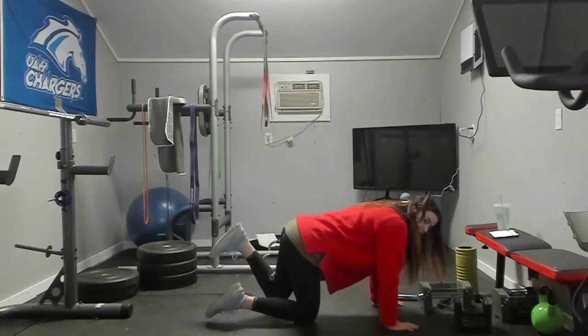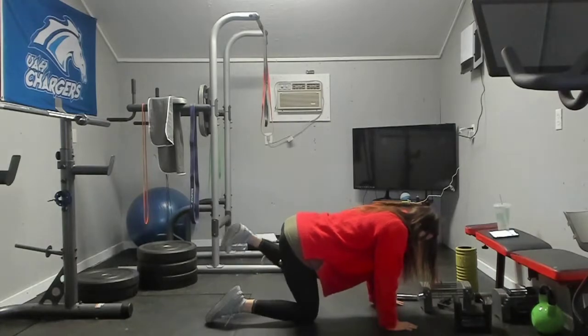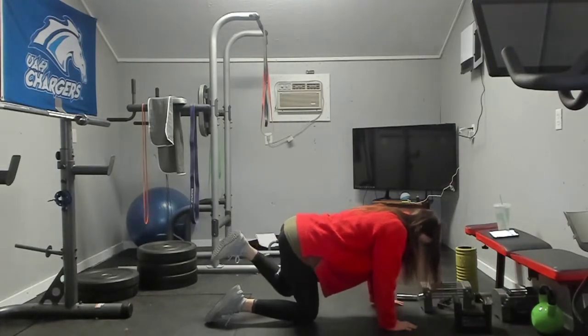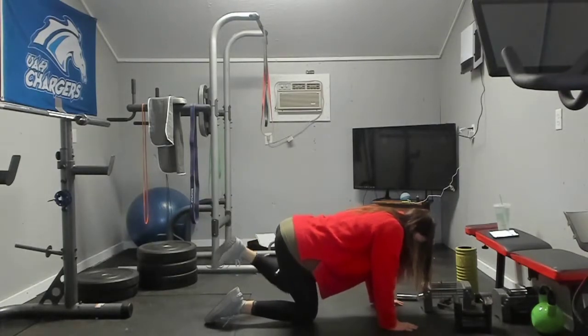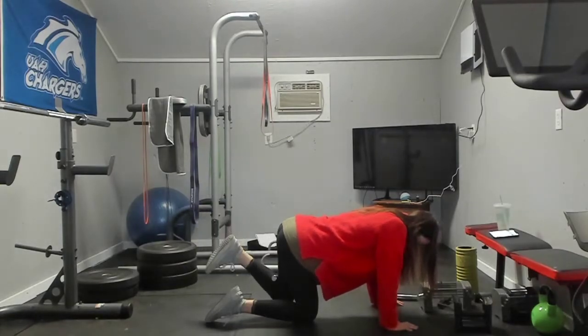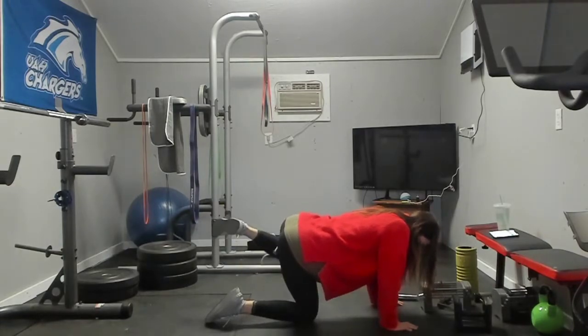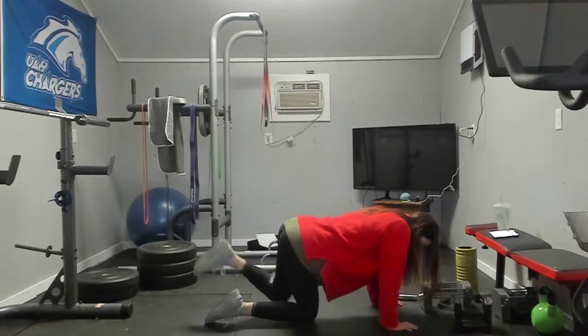Here you want to maintain a flat back. We're going: one, two, three, four, five, six, seven, eight, nine, and ten.